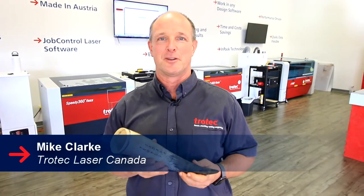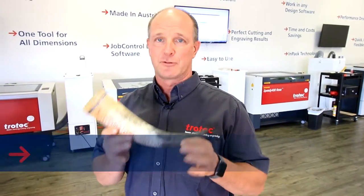Hi, my name is Mike Clark. Today we're going to take a look at engraving something a little bit different than we've done in the past. Today we're going to engrave a cow's horn.